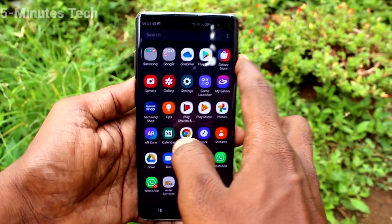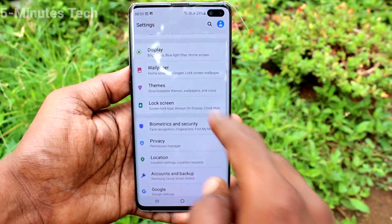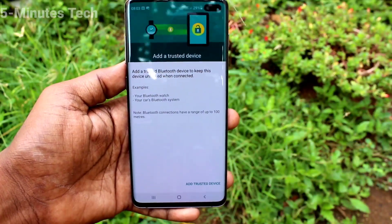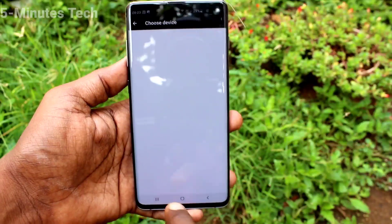Your phone will be automatically unlocked whenever it is in those particular locations. Then we will see the third one: Trusted Devices. You can add some devices here.